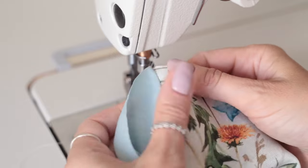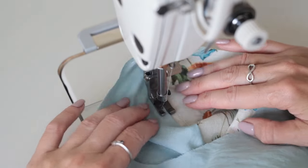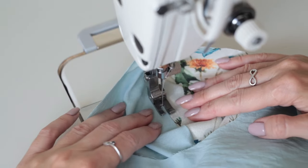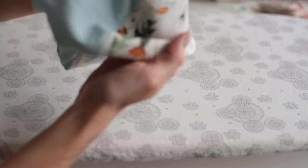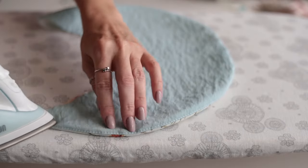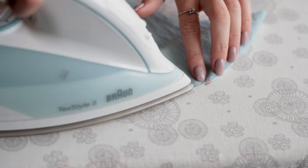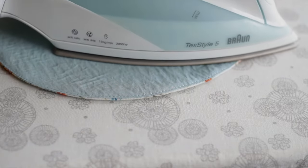If you have a medium weight fabric, I suggest using a thinner fabric for the bottom sleeve. I'm going to turn the sleeve to the right side and top stitch the lining, then turn it right side out and press flat — so we have a nice finished sleeve at this edge.